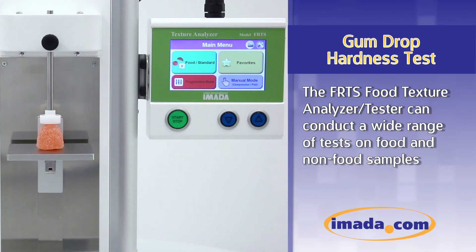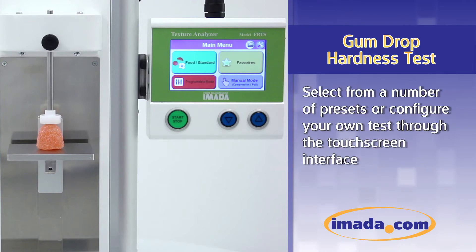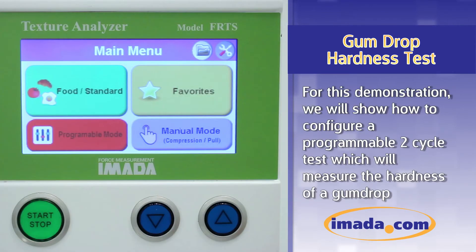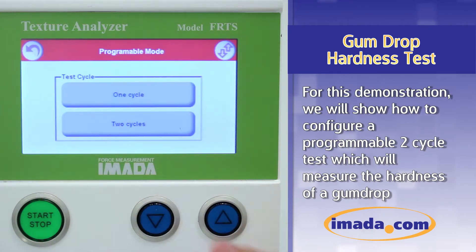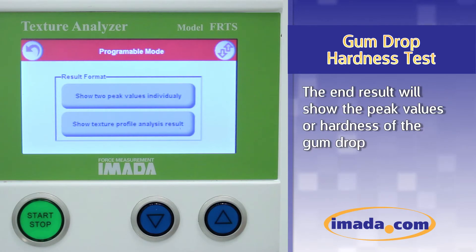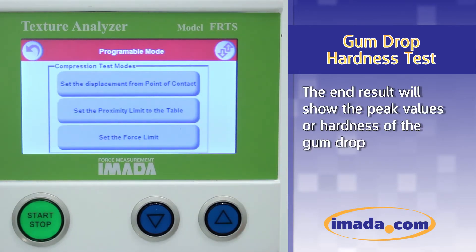The FRTS Food Texture Analyzer can conduct a wide range of tests on food and non-food samples. Select from a number of presets or configure your own test through the touchscreen interface. For this demonstration, we will show how to configure a programmable two-cycle test which will measure the hardness of a gumdrop. The end result will show the peak values or hardness of the gumdrop.